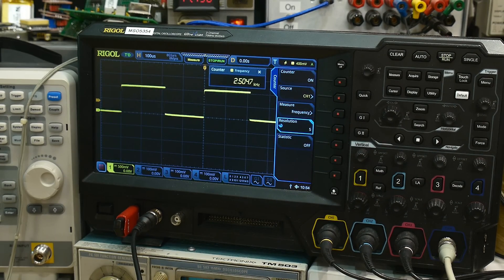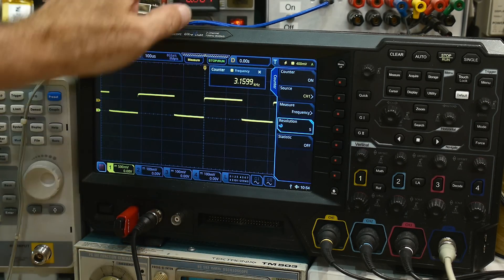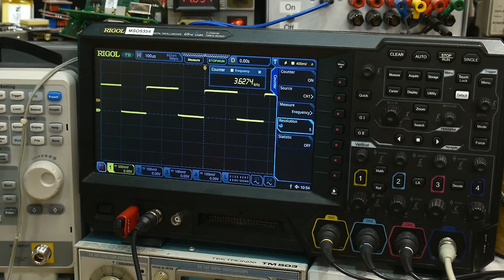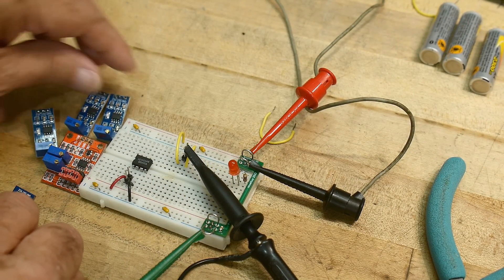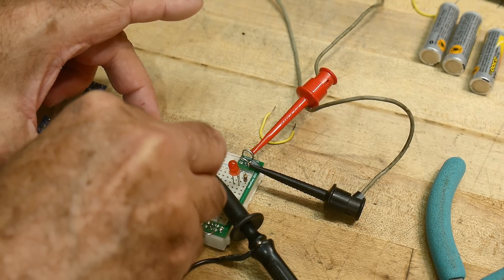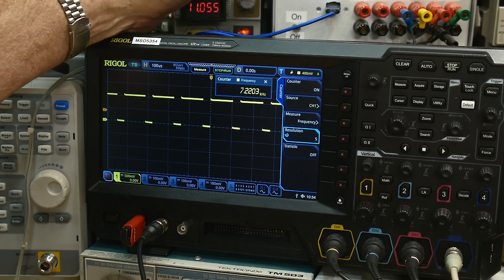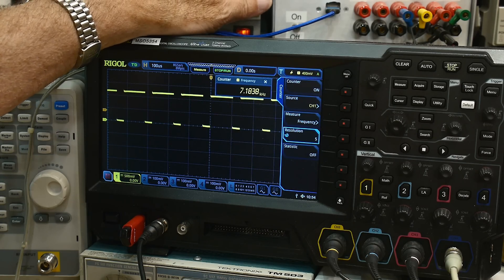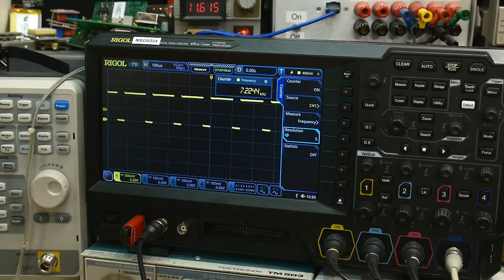You can see that if I turn the knob, the frequency changes. But what I discovered was if I change the voltage, the frequency changes as well — and that shouldn't be. Let me prove that to you. Let's take out this one and put this one in. It's oscillating fine — 7.2 kHz. And if I change the input voltage — 12 volts, 10 volts, 9 volts — the frequency doesn't change. That's the way a 555 should work. It should just take a ratio; it shouldn't rely on the absolute value.